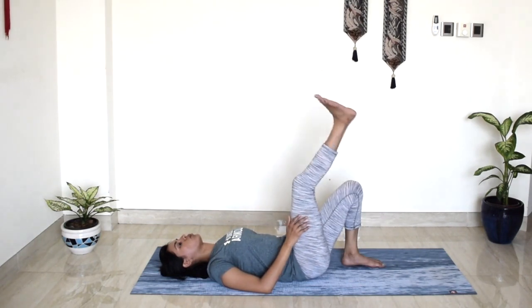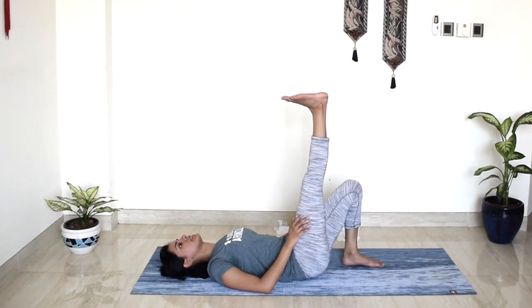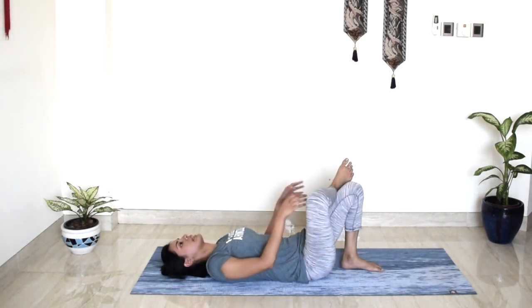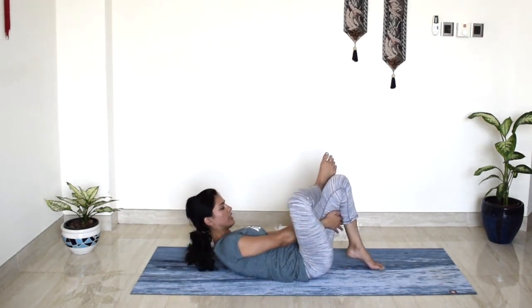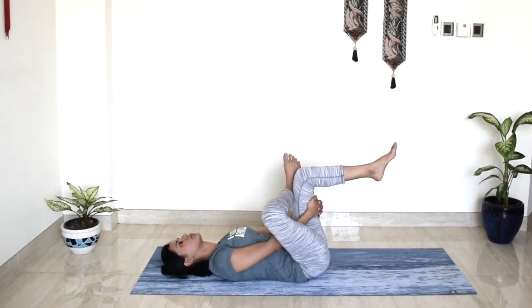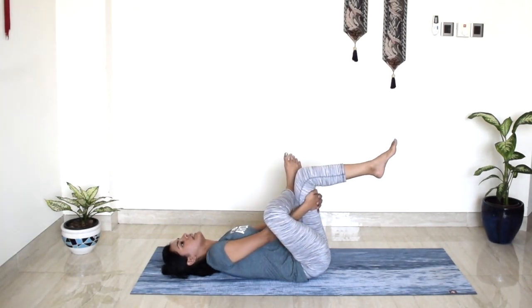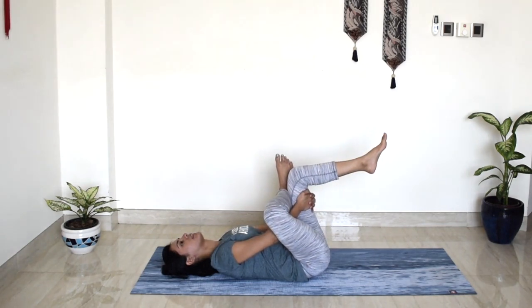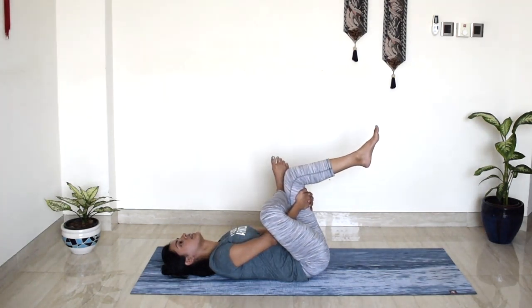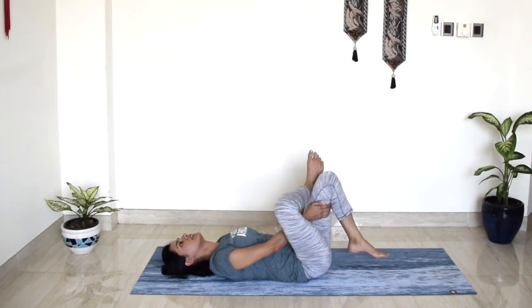Lift your right leg one more time, all the way up towards the ceiling, and cross it over towards your left thigh. Bring your hands behind your left thigh and lift your left leg up so your left leg is parallel to the ceiling. With your right elbow pressing into your right thigh, really opening up the hip creases today. One deep breath in. And slowly release.